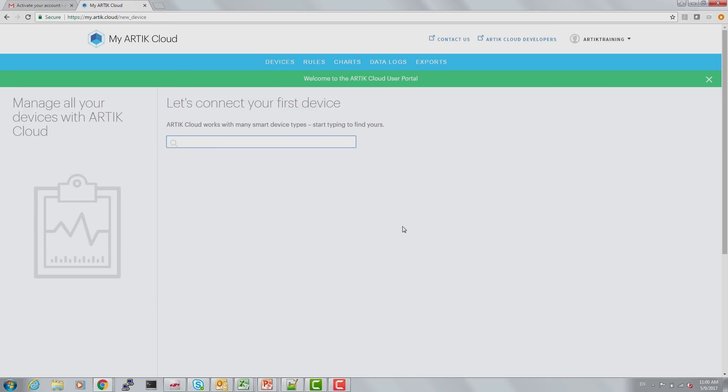To start, we don't have any devices, so we're going to go over to the mobile app and create our first device.